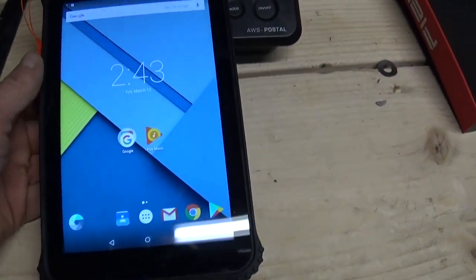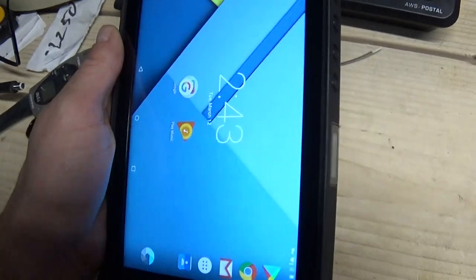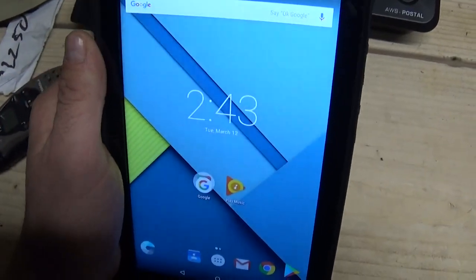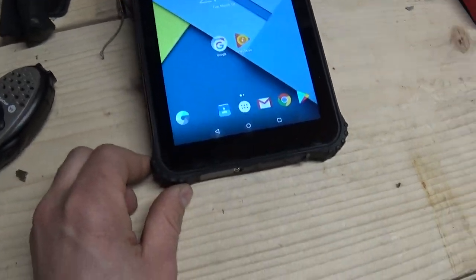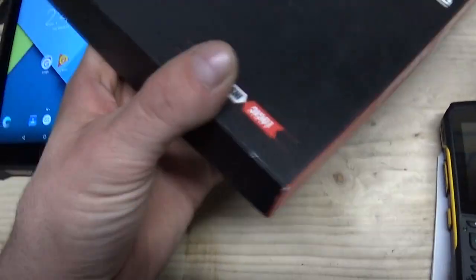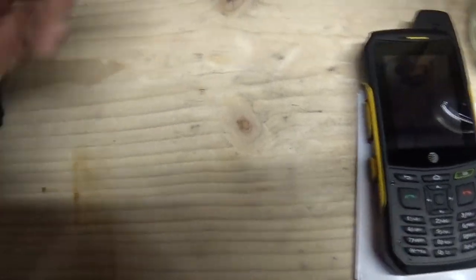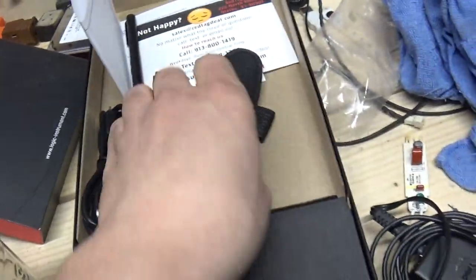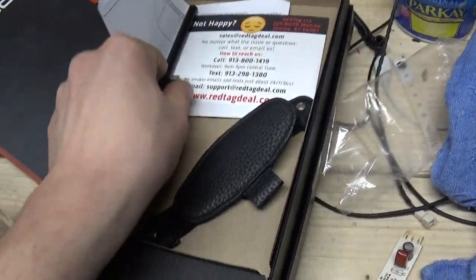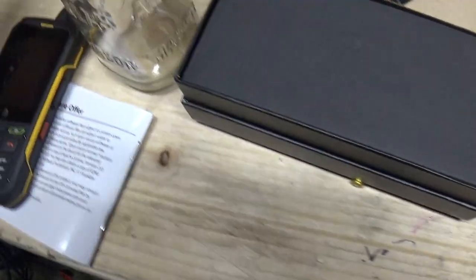I wanted to make a quick video on this. I think it's pretty durable, just from the 15-20 minutes I've had it so far. It seems very solidly built, and the company seems like a good company, not just a Chinese fly-by-night company. It's a Logic Instrument FieldBook. I got this off eBay — it was brand new in the box, still had the protective wrapper on it. It's got a strap to go on the back and a powered stylus that takes one of those little quadruple-A batteries that you don't see very much.